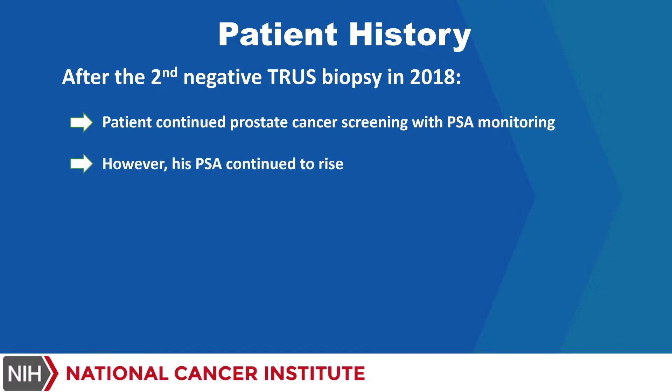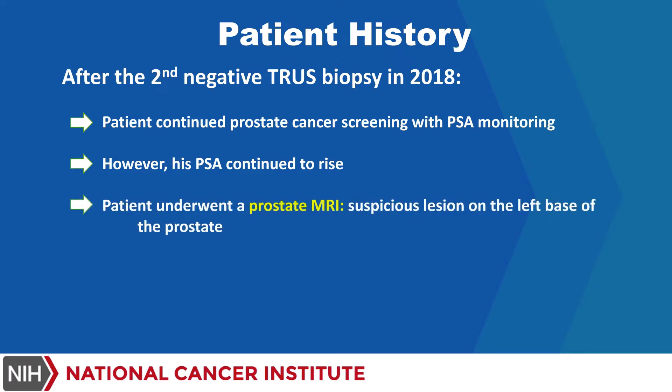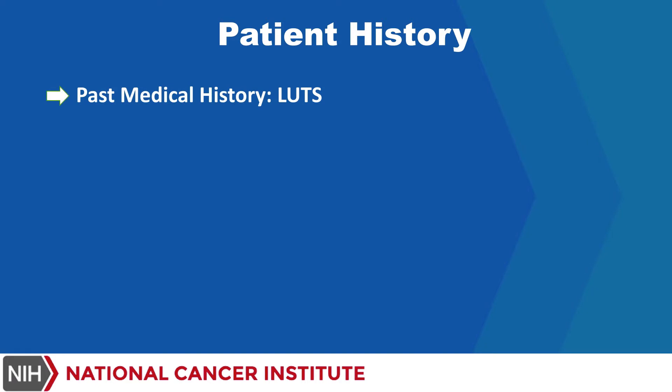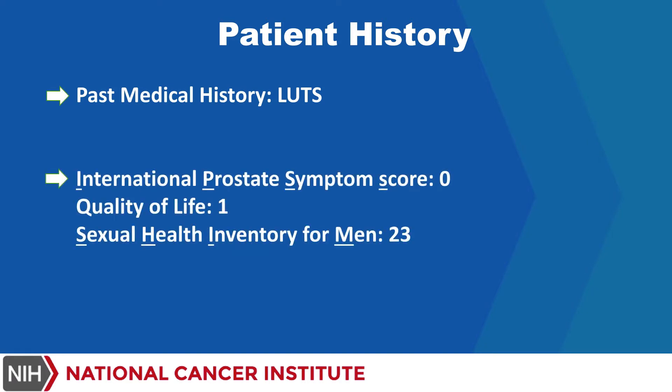The patient underwent a prostate MRI which showed a suspicious lesion on the left base of the prostate. He had a 4K score consistent with a 60% risk for prostate cancer and a positive family history of prostate cancer in his father. Past medical history includes lower urinary tract symptoms, with an International Prostate Symptom Score of 0, quality of life score of 1, and a SHIM score of 23.